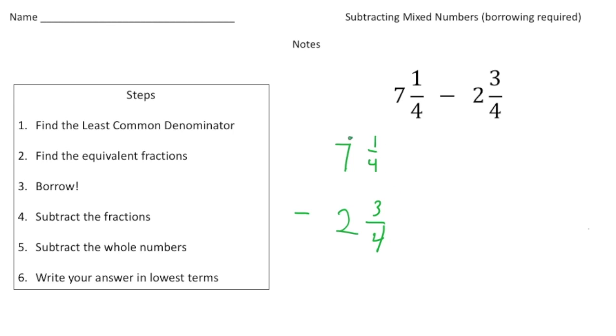What I'm gonna do is take a one-whole from this seven and make it a six, and add that one to this one-fourth, so now it's one and one-fourth. Now I can take away three-quarters from one and one-fourth. I'm gonna make one and one-fourth an improper fraction, which is five-fourths — I did four times one which is four, and added the one to make it five. Now I can take away three-fourths from five-fourths.